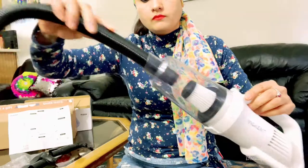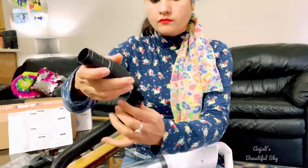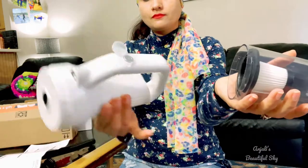Third is the extension hose. You can use this together with other nozzle tools for hard to reach areas. This vacuum cleaner is very light-weighted, easy to hold, and very easy to clean.